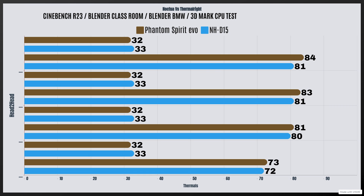For the NH-D15 Chromax Black — Cinebench R23: idle 33°C, max 81°C. Blender Classroom: idle 33°C, max 81°C. Blender BMW: idle 33°C, max 80°C. And the 3DMark CPU test: idle 33°C, max 72°C.